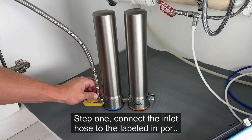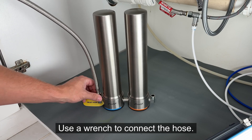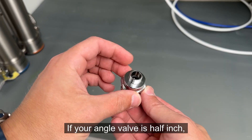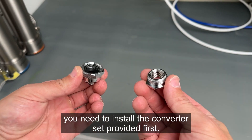Step 1: connect the inlet hose to the labeled in port. Use a wrench to connect the hose, otherwise water leakage may occur. If your angle valve is half inch, you need to install the converter set provided first.